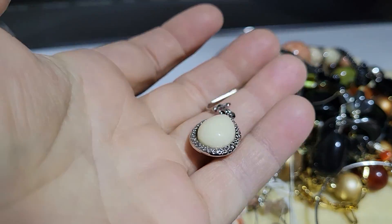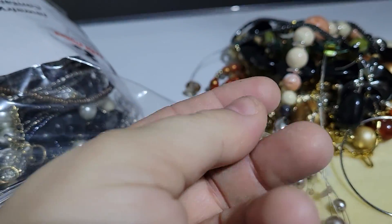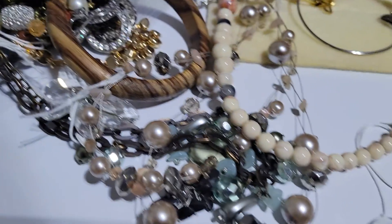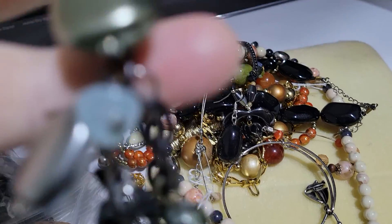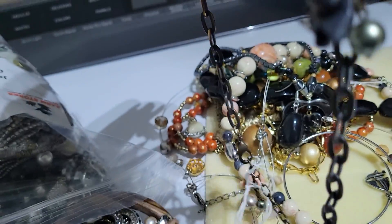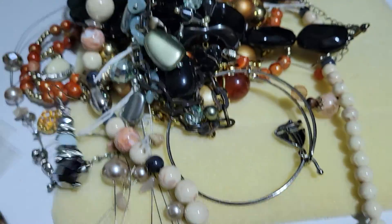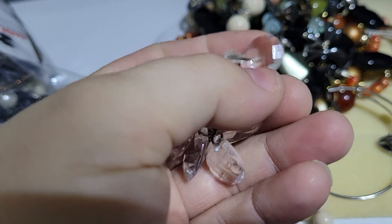Here we've got an earring. Usually when I get these things, you will find whole pairs. Here's a random bead cap. Here's some more of this jumbled mess. And here are some beads on chain — these do feel metal, and these are probably stone of some kind. Here's an earring, again looks like somebody made this. Let's see, here we've got some plastic on an earhook.